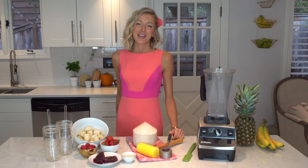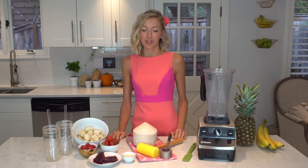Hi guys, I'm Erin and welcome to Eat Move Rest. Today we're going to be making a Love Pink Smoothie. It's super good, super sweet, and it's easy to take with you on the go.